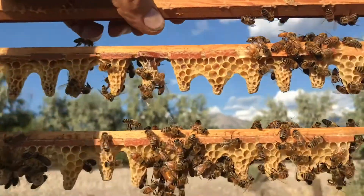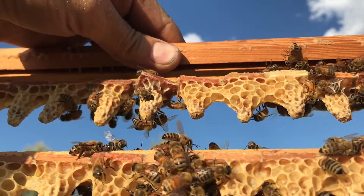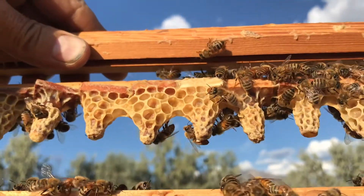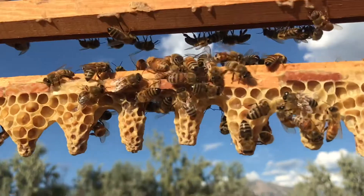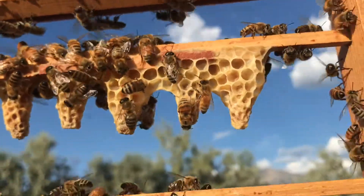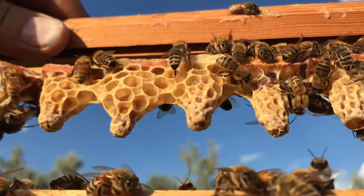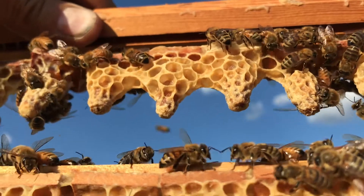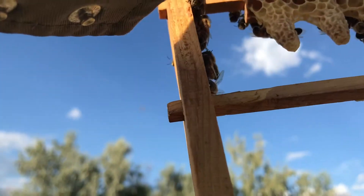So that's the importance of getting the queens out of the cell starter and cell finisher on day 10. If you wait too long, or if you graft a larva that was a little bit older than you thought, this is what happens. Make sure you graft the same age larvae so they all emerge at the same time, and get them out of there before day 10.